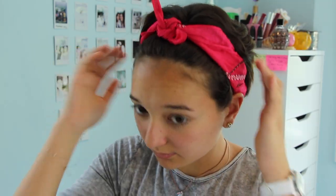First off I'm going to be taking this red pink bandana that my cousin Melissa gave to me — so thank you Melissa — and I'm just going to be bobby pinning it back so it stays in place.